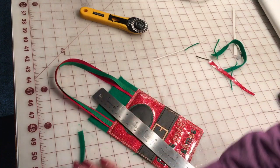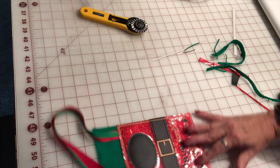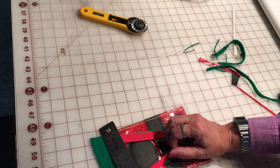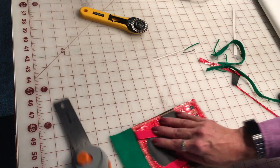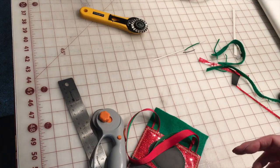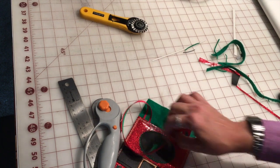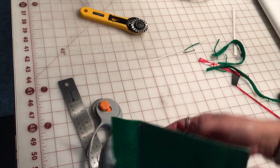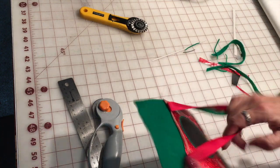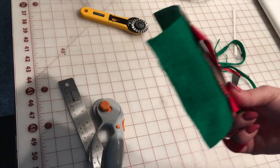I think I need a new blade. Now you want to be extremely careful right here that you're not going to cut your ribbons. So fold those over, and this section may be easier to just do with scissors since you don't want to cut through the ribbons.